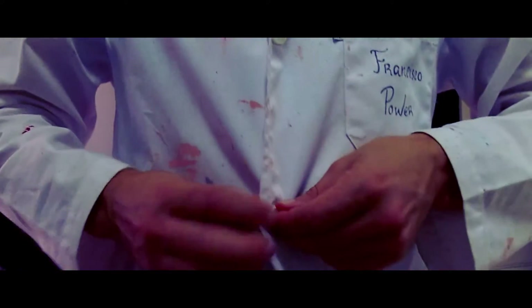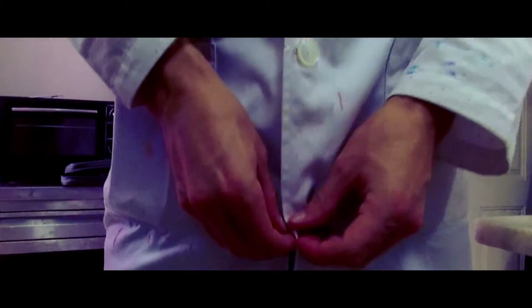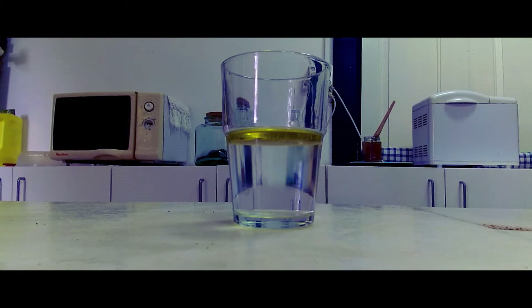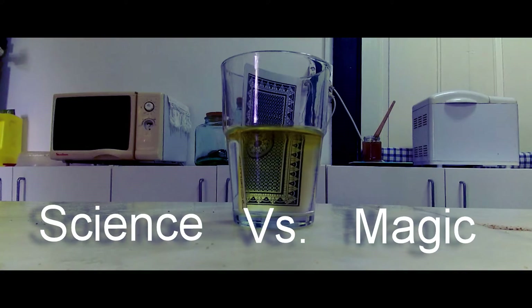Do you like science? Do you like magic? I hope you do, because this is science versus magic.